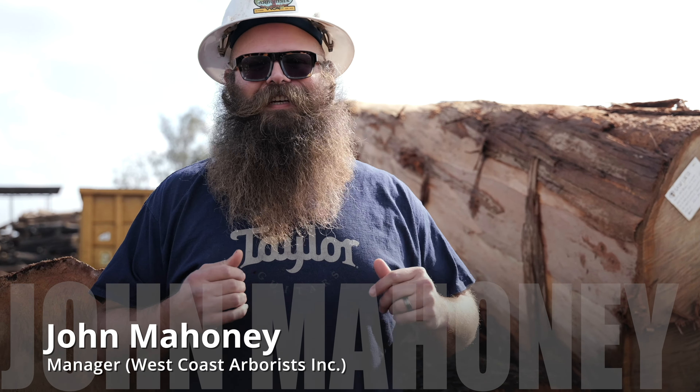Welcome to the Ontario Biomass campus for West Coast Arborist. I'm John Mahoney. I'm going to be your urban wood tour guide today and show you a little bit about where some of the wood for Taylor guitars comes from. Right now we're in Southern California. Our company, West Coast Arborist, trims trees for 360 different cities from San Diego all the way to San Francisco and into Arizona.